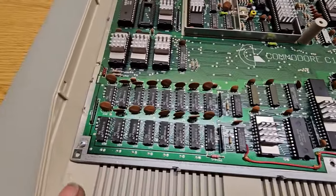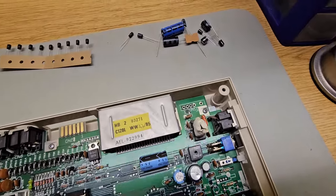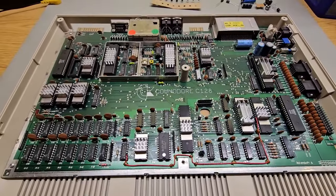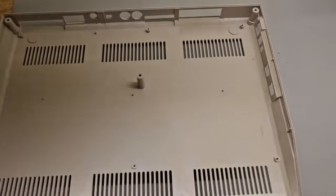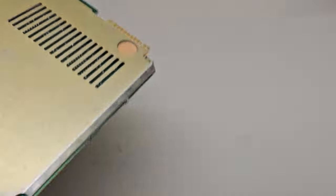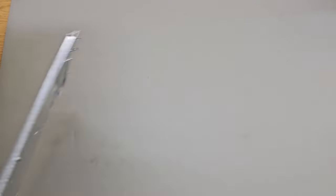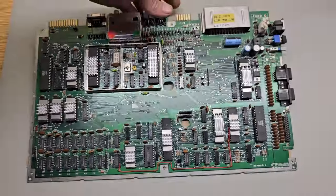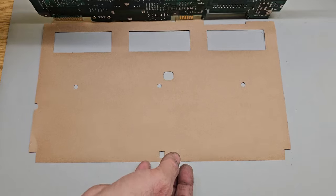Now to get access to the back of the board, we need to take the screws out around the perimeter. We should be able to lift that out as a unit. There we go. To get the bottom shield off, you've got little tabs you've got to bend out, and you've got the insulator to remove.